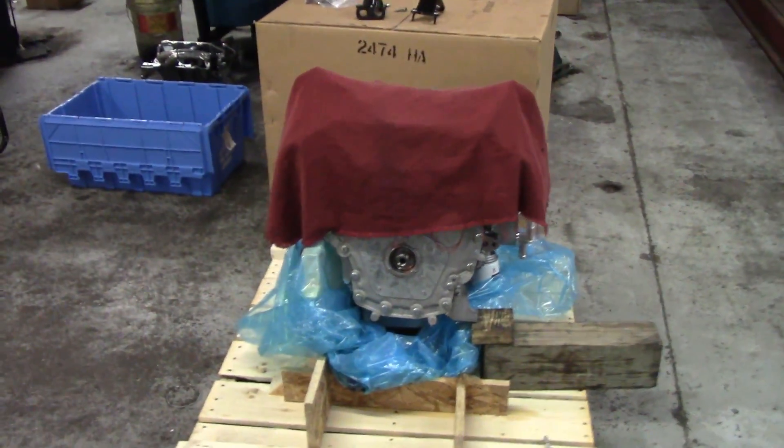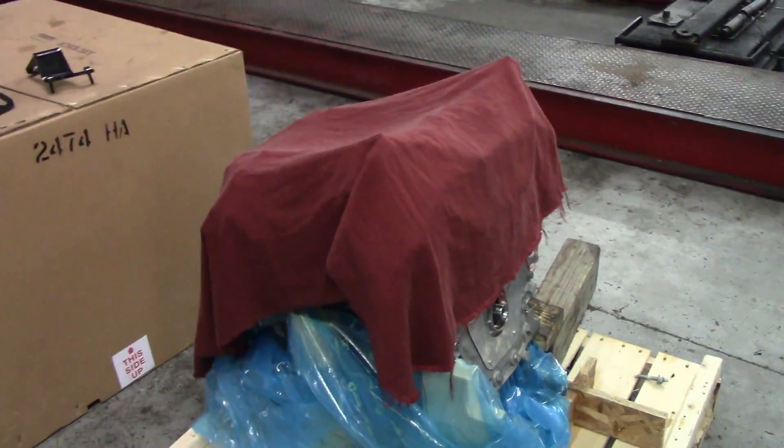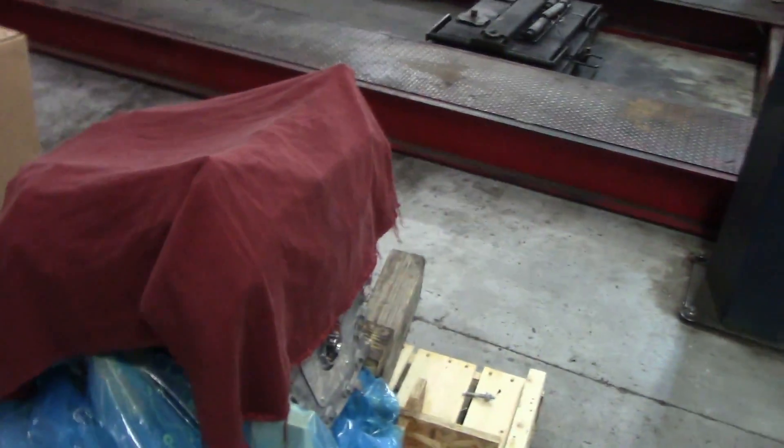So we're going to finish assembling this engine, put it in, and we'll see where I'm at at 8:30 — provided I don't have any interruptions. Saturday's kind of an oil change day.